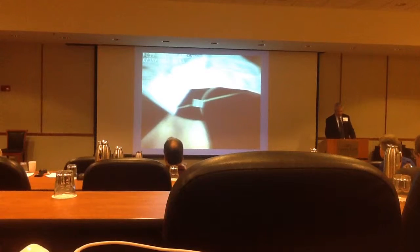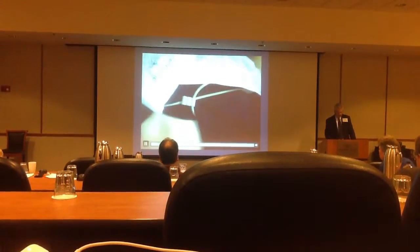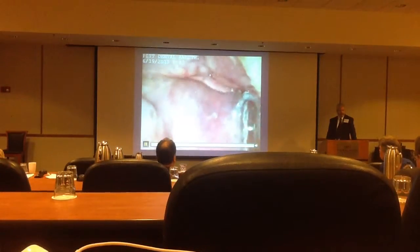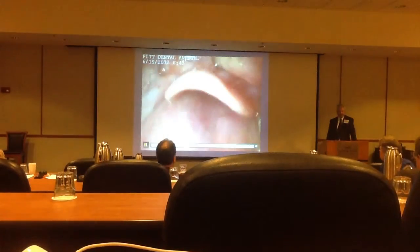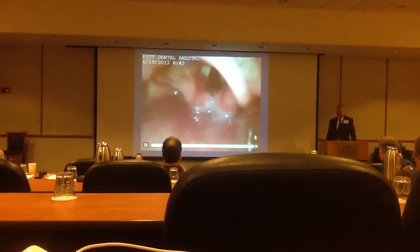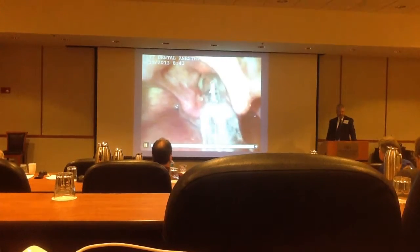I have a video of this as well from our clinic. They're going into the patient's mouth, put it in, and immediately you see the epiglottis, and there's the vocal cord opening right there. There's the glottis. The endotracheal tube is right there, and they put it right in.